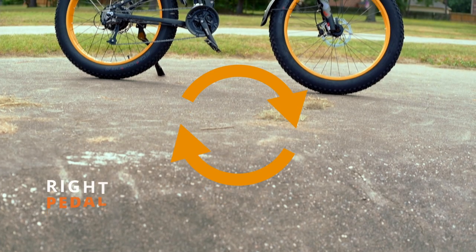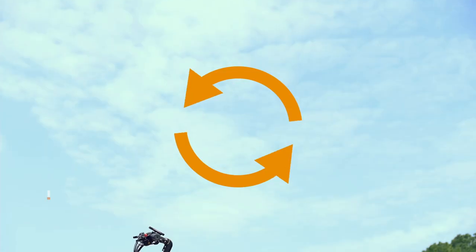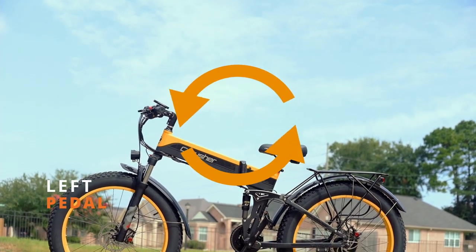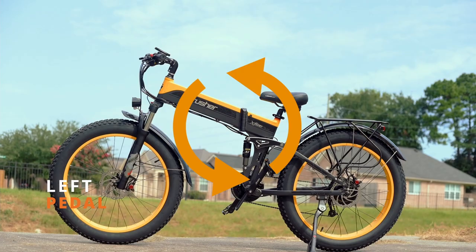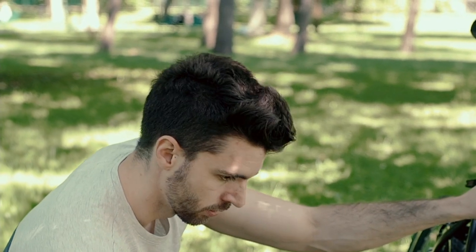The most important thing to keep in mind as we are installing the pedals is the pedal for the right side is regular threaded, so it is going to tighten when turned towards the right or towards the front wheel. And the left side is reverse threaded, meaning that it is going to tighten when we turn it to the left or also towards the front wheel. Please make sure you are installing the left one on the left side and the right one on the right side.